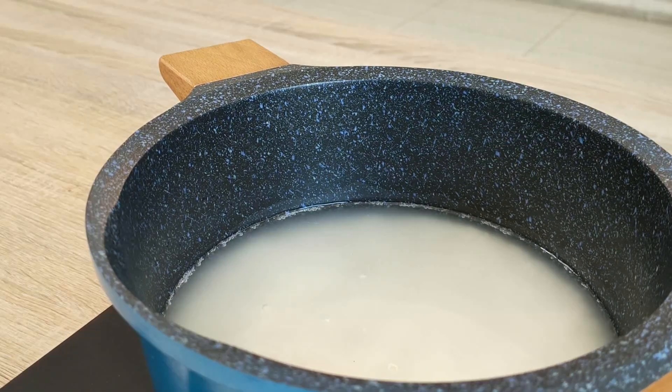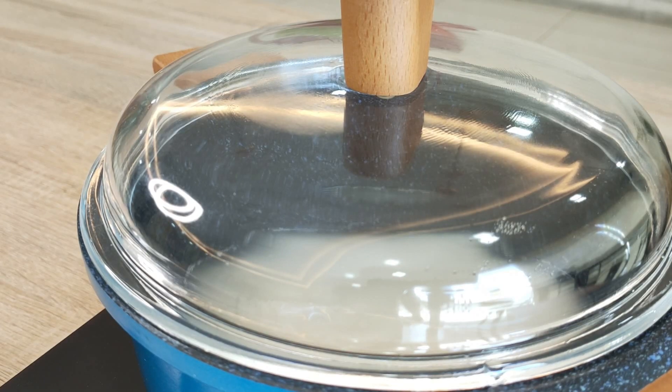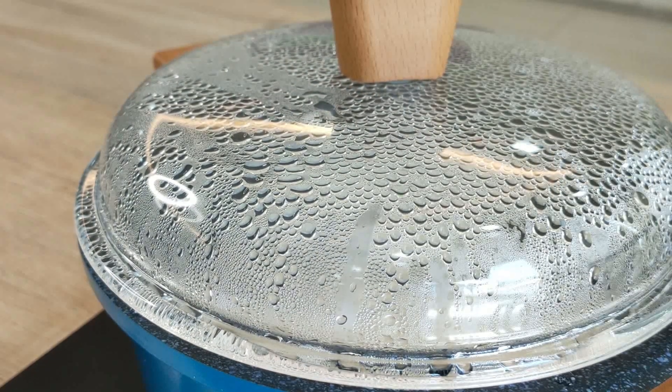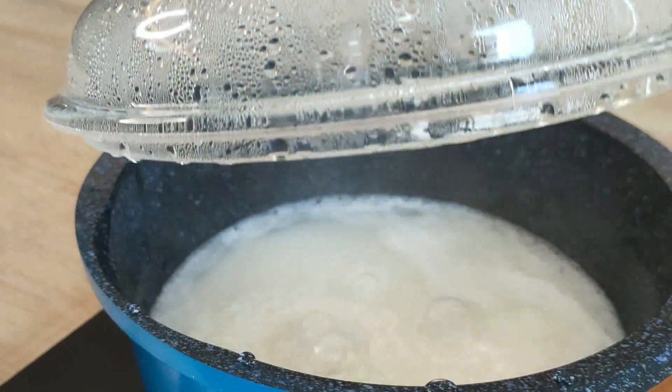Now cover up the pot with the lid, turn up the heat, and bring the water to a boil. Yes, it is that simple! The water will come to a boil in about 8 minutes or so.